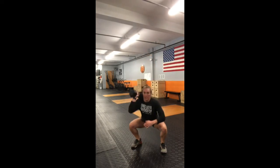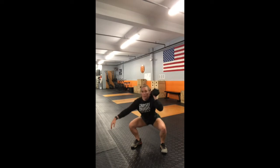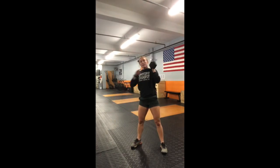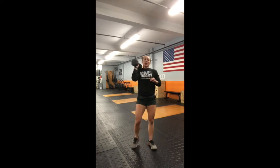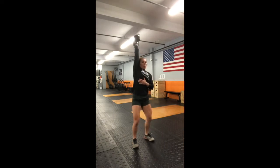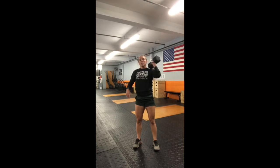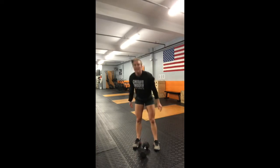Keep that weight in the waiter squat position and knock out three squats with the weight on the right side, then three squats with the weight on the left side. Then switch to push jerks: dip, drive, and drop under that weight — three push jerks on one side followed by three on the other. Once done, put that weight down and shake out your arms.